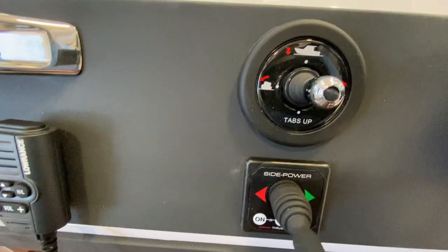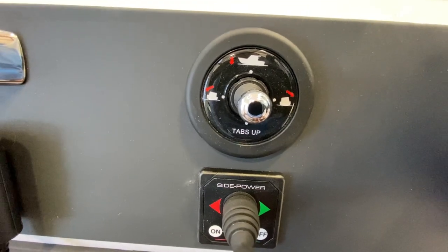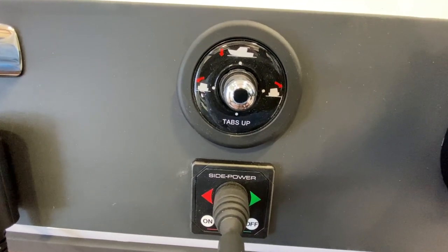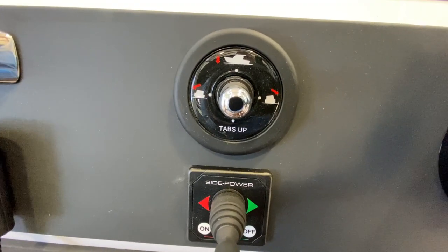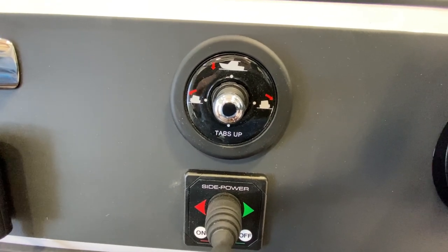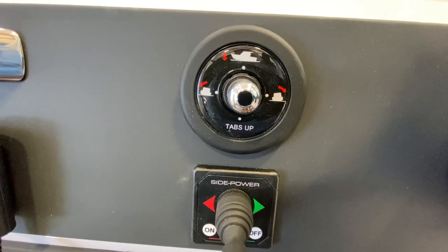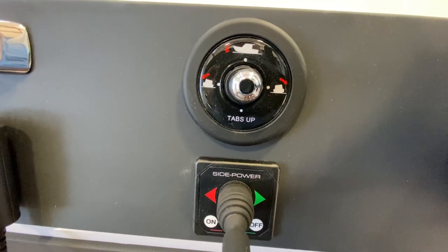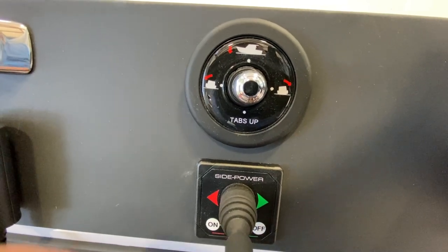Before Axopar I was not familiar with this style of trim tab, and I actually really like it. When I first started operating these boats I felt a little lost because there was no trim tab indicator, but I quickly learned the boat and realized I didn't really need a trim tab indicator. Let's talk about basic operation.